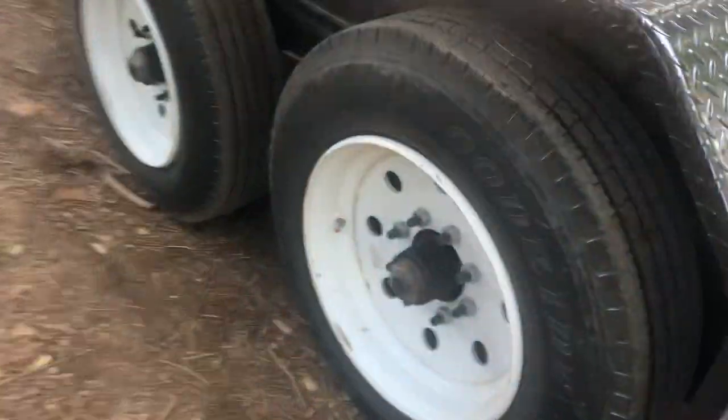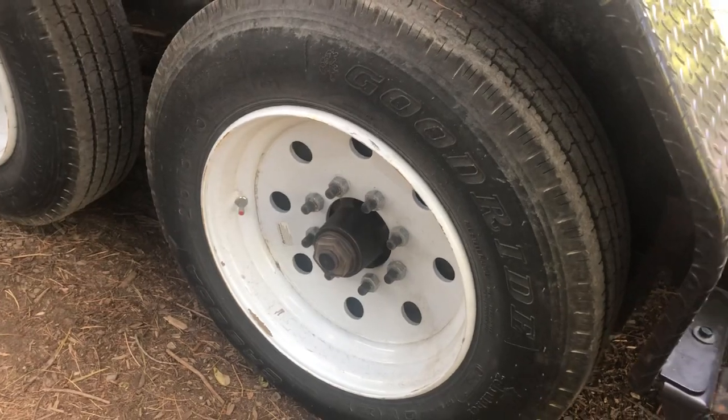You could make an argument about putting another D-ring, say, here — especially if you're using this trailer for material. That could be extremely handy.